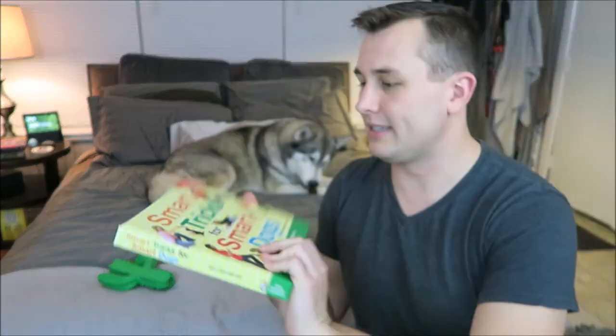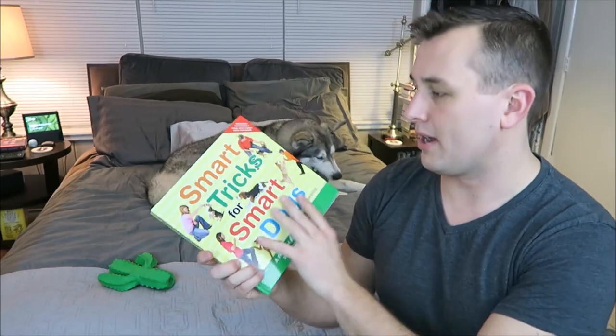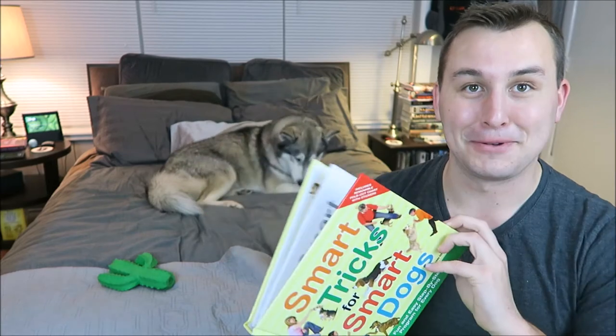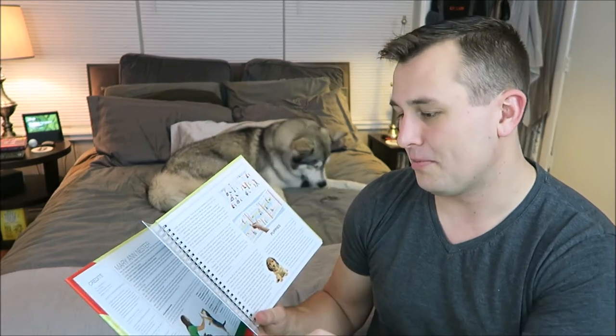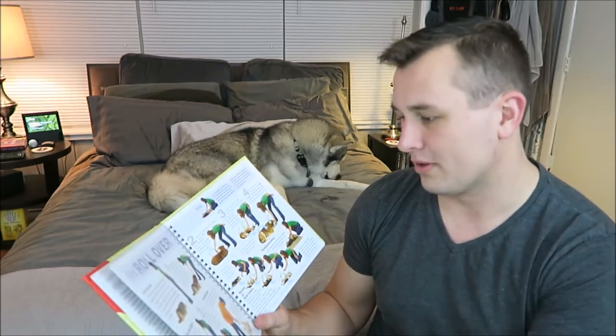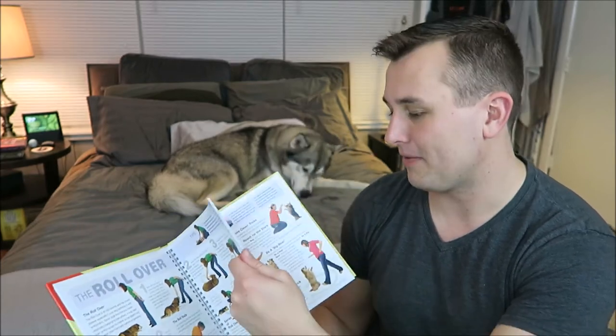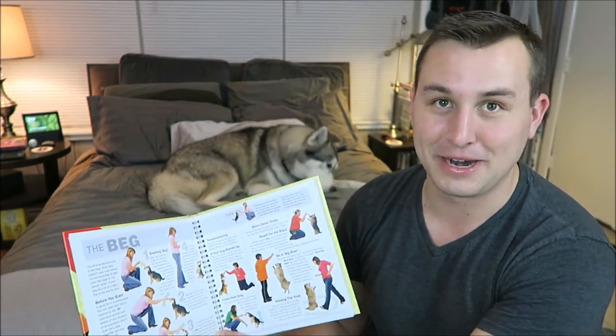The next thing in the box is this — I believe this is the Pet Treater for your human: 'Smart Tricks for Smart Dogs.' Ooh, maybe we should try these out. He already knows bow, shake hands, and spin, but he does not know beg and he does not know rollover. Maybe I'll try to teach him some of the tricks out of this book for a video — that could be fun. If you guys want to see that, let us know down in the comments. I have not taught Nook a new trick in the longest time, so it's about time.